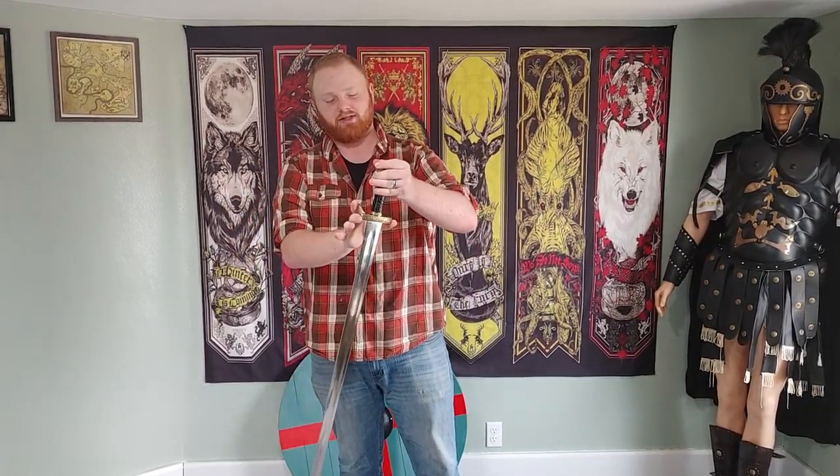This is a good sword. Today we've got Medieval Warrior's 9th century Viking sword — put that heavily in quotes because that's just a ridiculous statement.